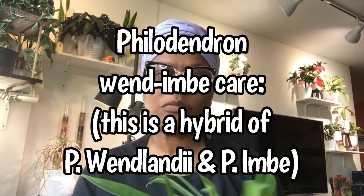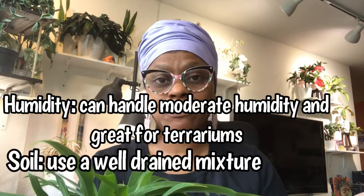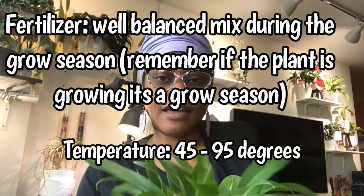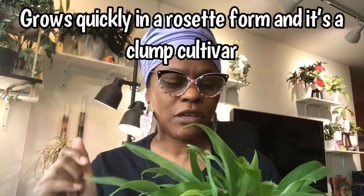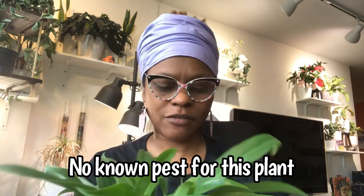Most philodendrons that I'm aware of need to dry out before watering again. I'm not sure of the lighting, humidity, pests, or anything with this plant specifically. I tend to buy plants based on what I'm visually attracted to, and this was one of them. I'm going to do a little research and find out what this plant likes — if I remember, I will put it up on the screen. So there it is, the Philodendron Wendimbe.